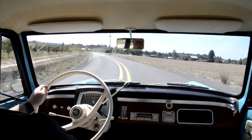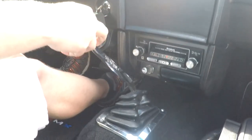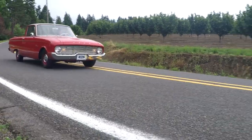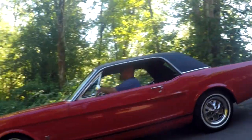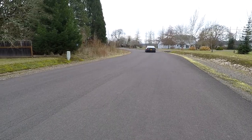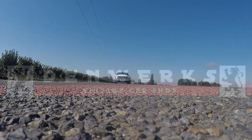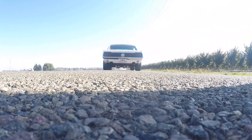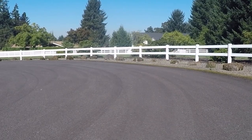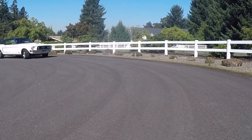Like, what in the world is that? I mean, they've never seen anything like it. Hey, this is Jason with Denworks. Got something pretty cool here. It's a 1968 Mustang.